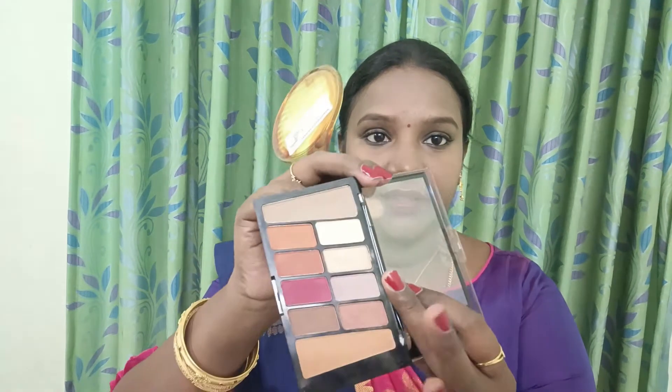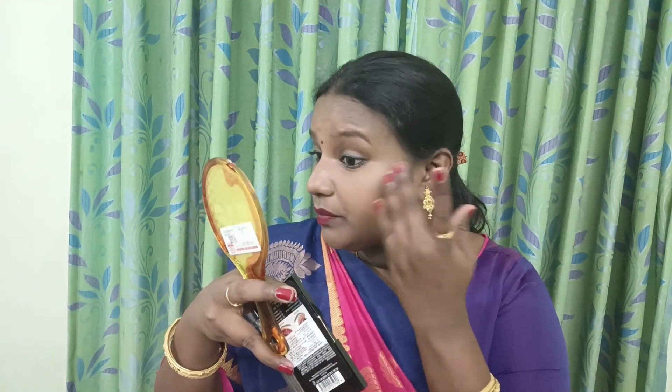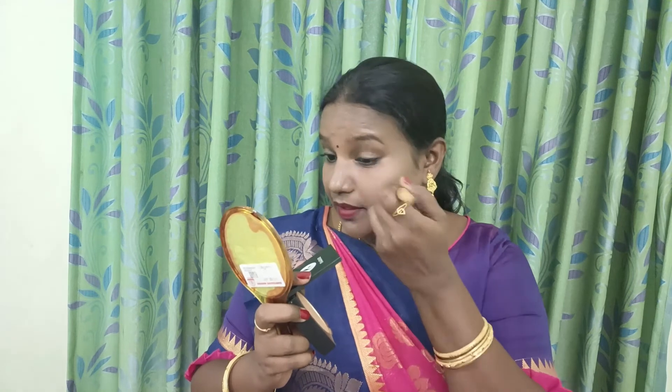Here is a shade of highlighter — I will use a little bit of product and apply it to my cheeks. If you want to blend the foundation, you can use compact powder. You can use compact powder as the last step. I have a foundation set for a sweat-proof finish. You can also use this brush to remove excess product and apply it to the face and neck.